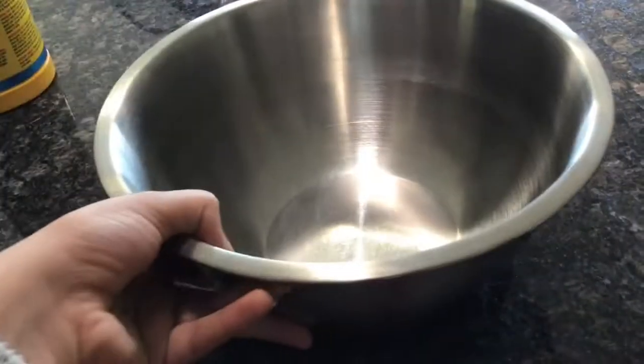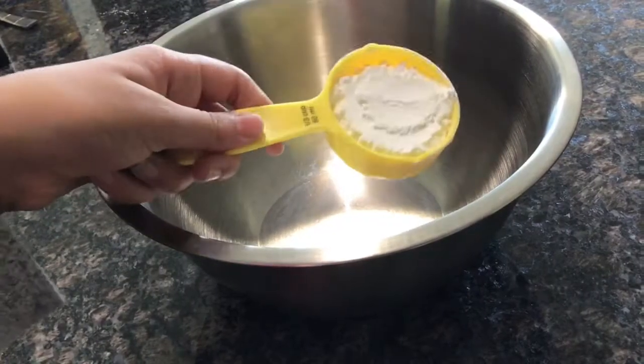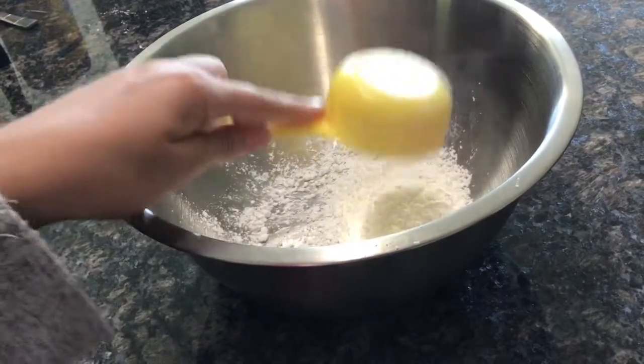You're going to need cornstarch, coconut oil, and food coloring, along with some shampoo. You can use flavorless oil instead of coconut oil.